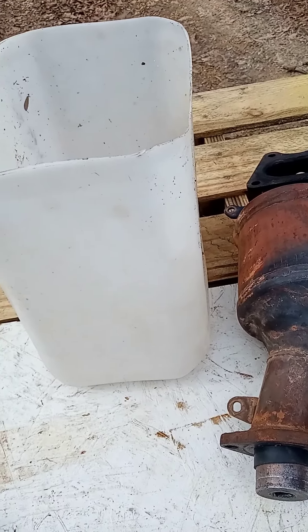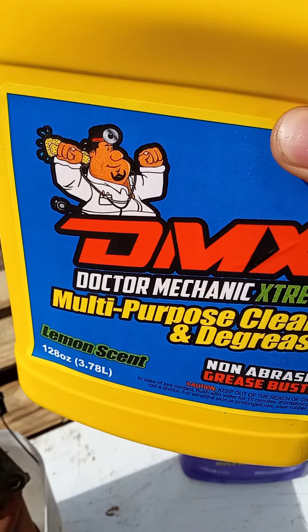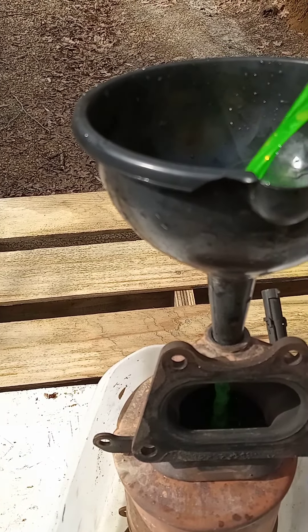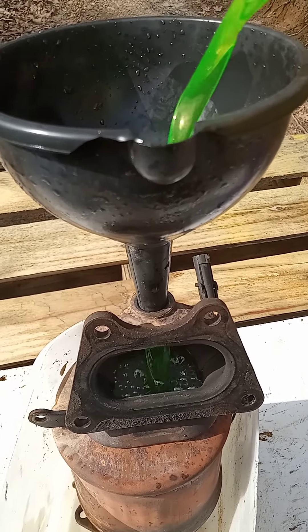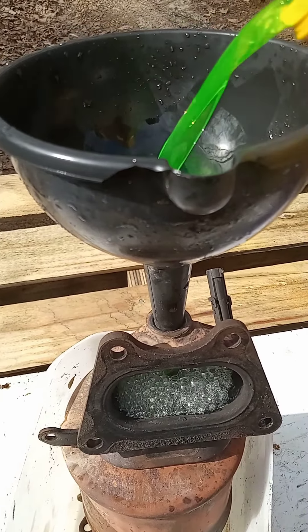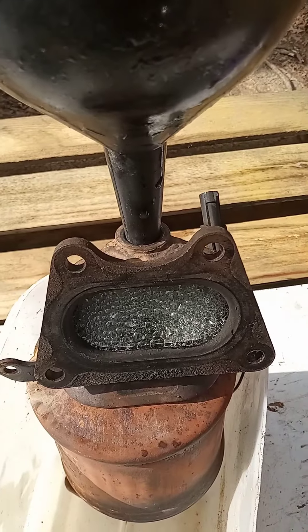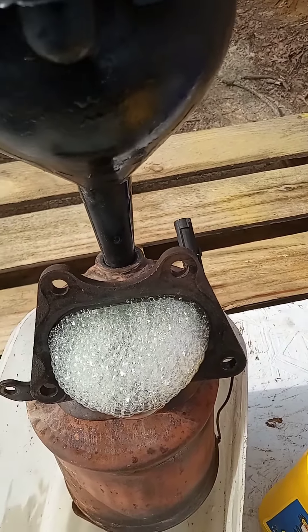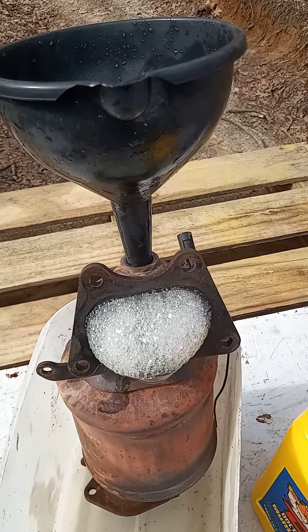I got the seal in there. I'm gonna use this funnel and I'm gonna be using this DMX DR. Mechanic Extreme Degreaser. You want to cover the insert of the catalytic converter all the way up to the top. We're gonna let that sit for about two to three hours, come back and see how the degreaser worked, and then rinse it out.